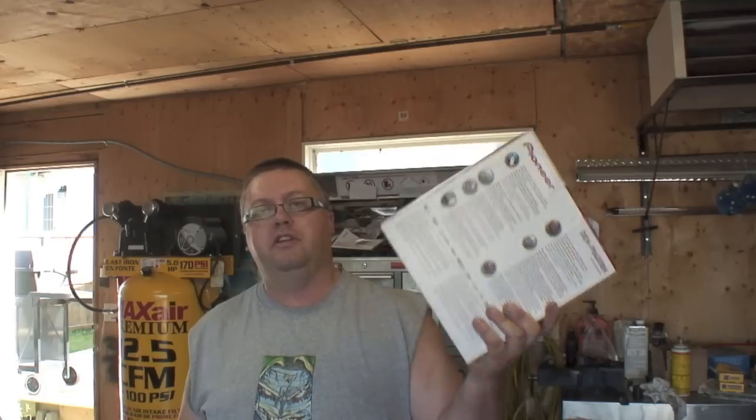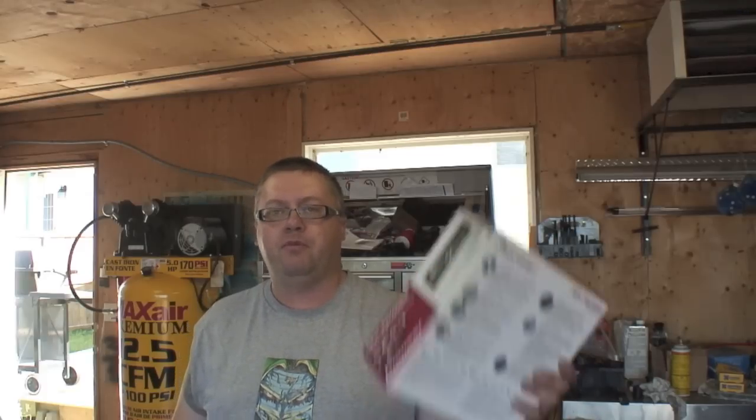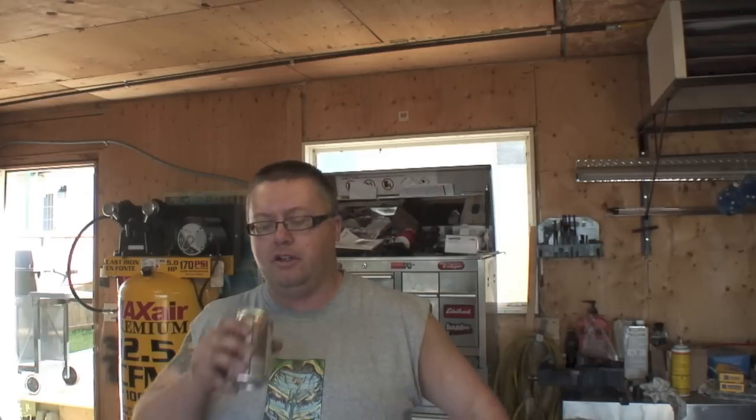Hey everybody, it's Drake from Bullshit Corner. In today's video we're going to install the stereo in the Jeep and drink some beer. I'm going to go with you step by step on what you need to do in order to get the old factory deck out and what you need to put the new deck in. Before I get too hammered, let's get to work.